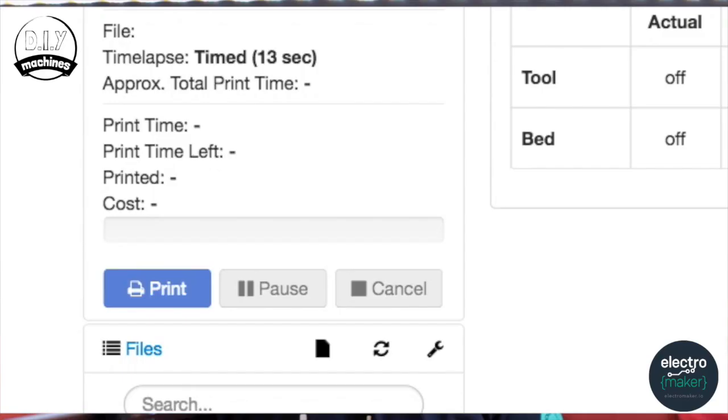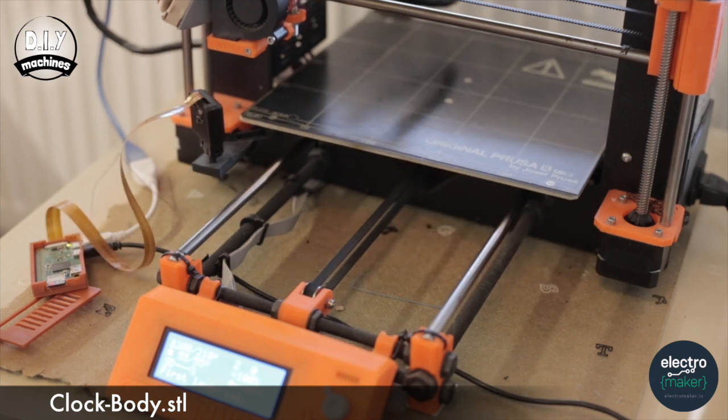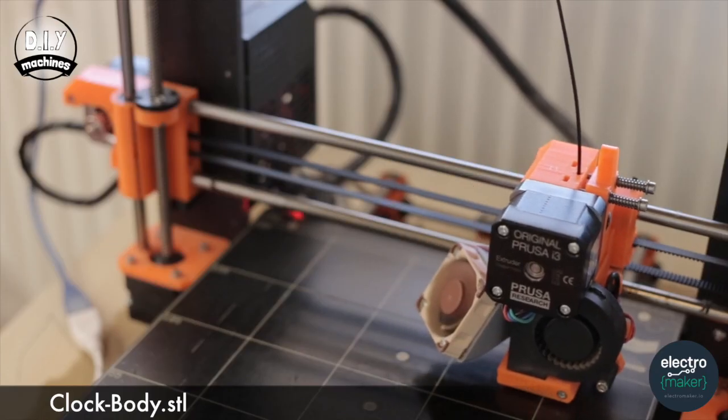The first thing we will do is start the first print, which might take a while. It took me about 30 hours, but I set a very small layer height of 0.15mm. I don't think you really need this, so if you can't wait or you're worried your printer might fail, you can choose a higher layer height and this will help the print go faster.